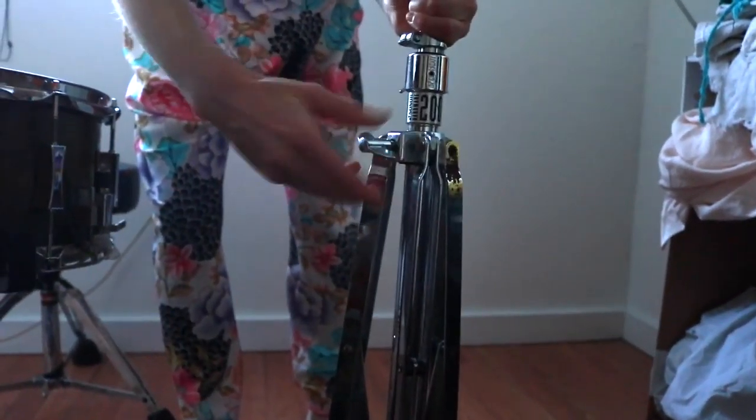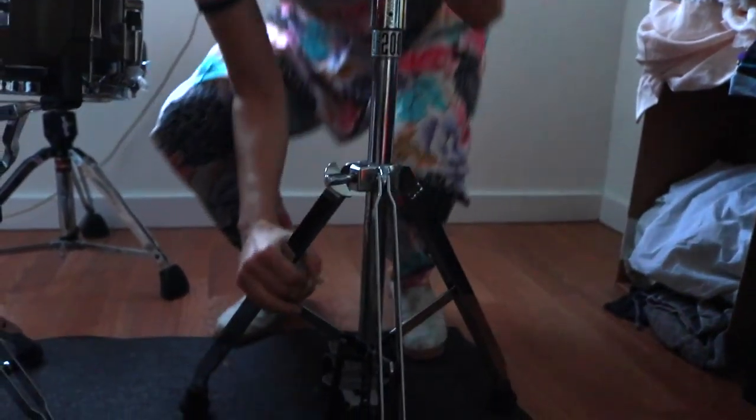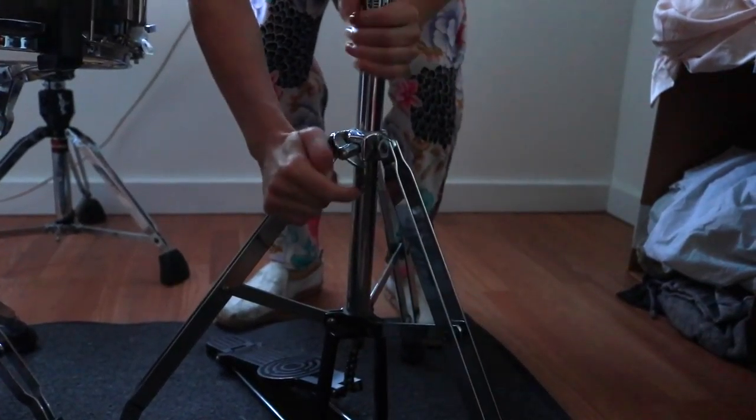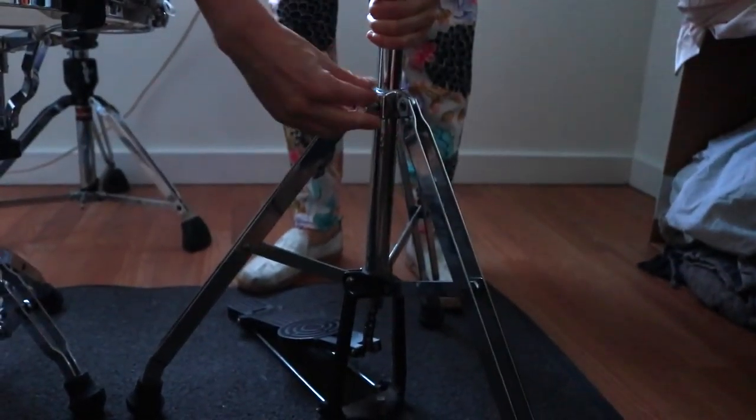Next we're going to set up the hi-hat stand. As with all hardware, open the screw and press it firmly into the ground — it needs to be secure so it's not going to move and you're able to stay balanced. Press down and make sure it's secure, then tighten it firmly.